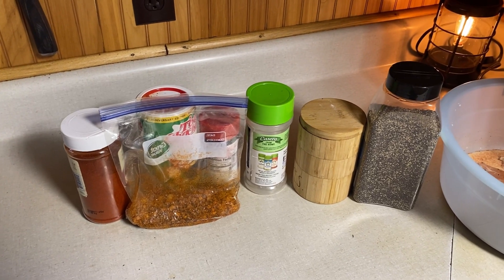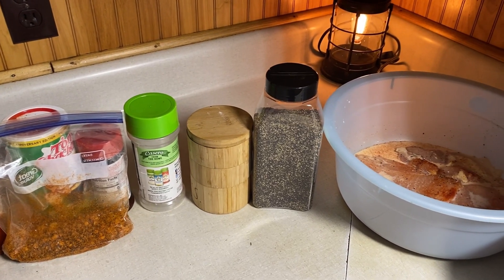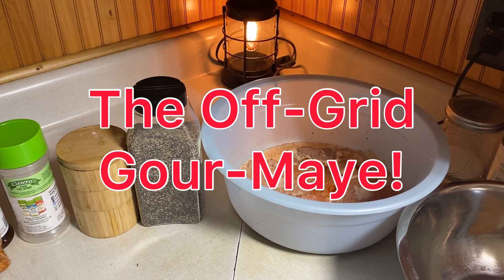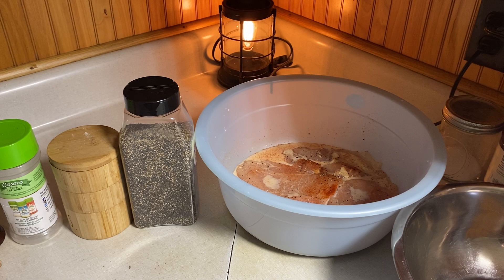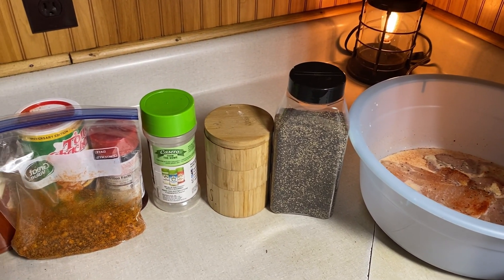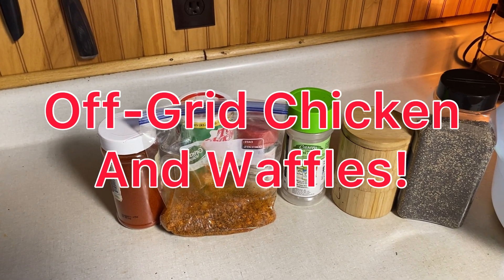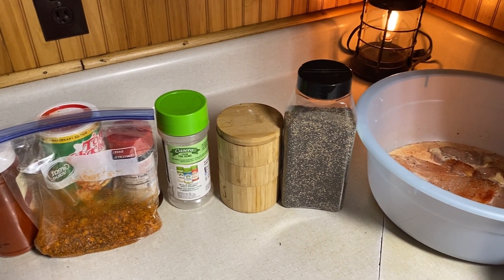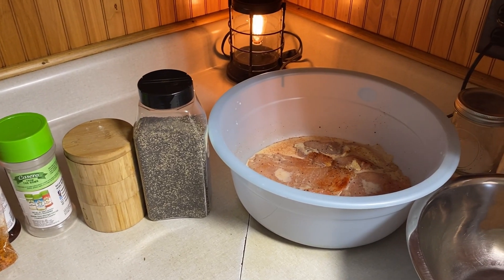What is up, Self-Made Homestead family? I got a bunch of hangry people in my house right now, so I'm gonna go ahead and make this recipe for you guys. Welcome to the Off-Grid Gourmet — a new playlist brought to you by Self-Made Homestead, where the boss and I are gonna take some classics and make them in 100% off-grid fashion. Stay tuned to the end and you'll learn how we do it.